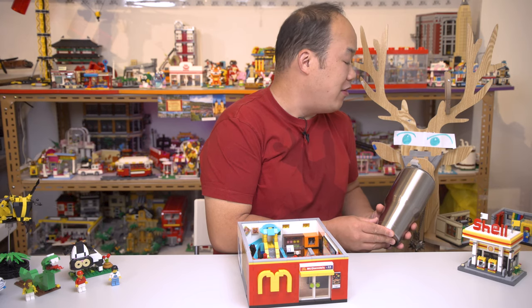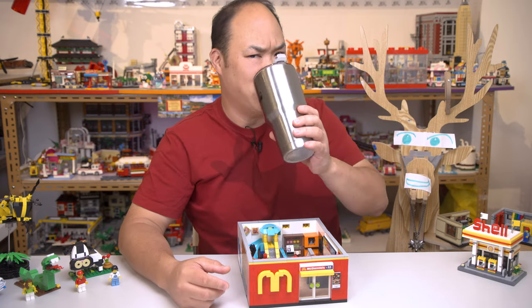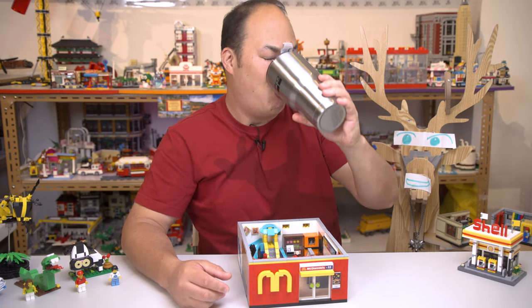Drink up boy, you'll need plenty of water for this set. Let me drink some too.